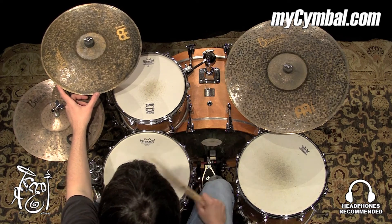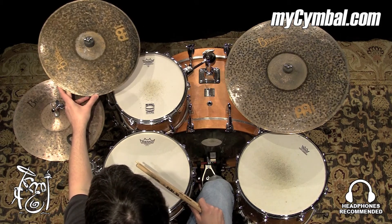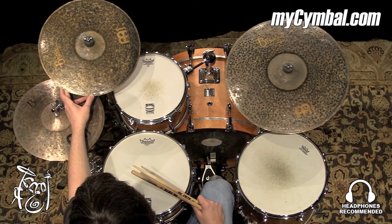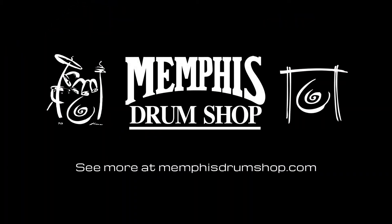That's a lot better than a bigger crash with more sustain that kind of rings out over everything and covers it up once you hear it. All right, you can get this exact Meinl 16-inch Byzance Extra Dry Thin Crash only at mysymbal.com. Thank you.